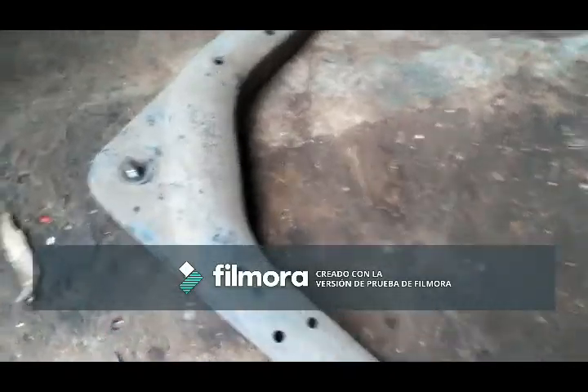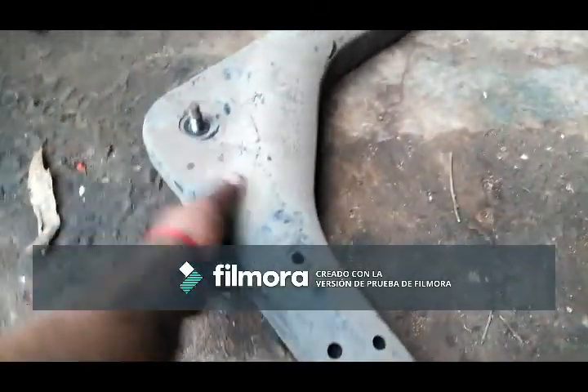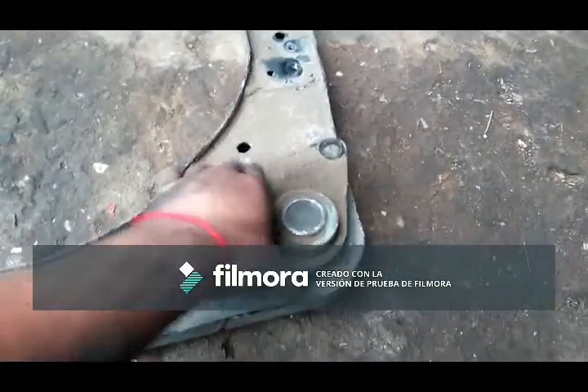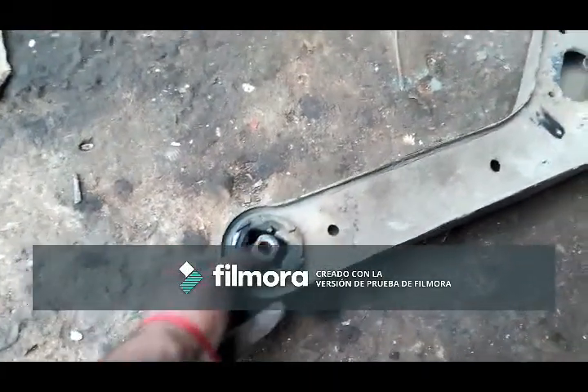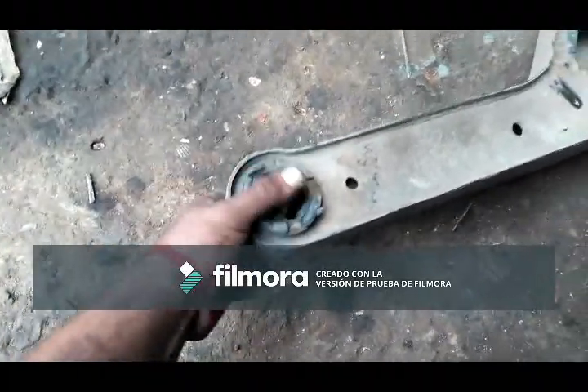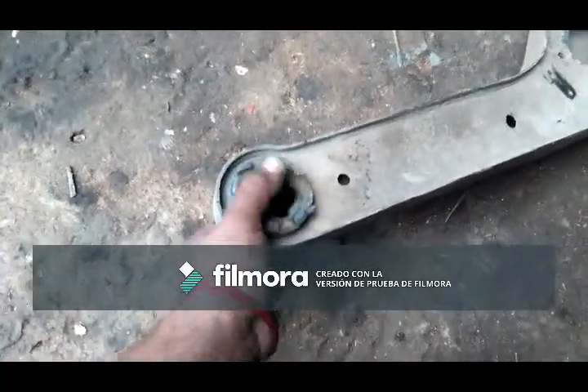I have to take out all three screws. The joint is bad, and the bushings are totally destroyed — I can move them by hand. So I'll get this sent out and I'll get back to it.